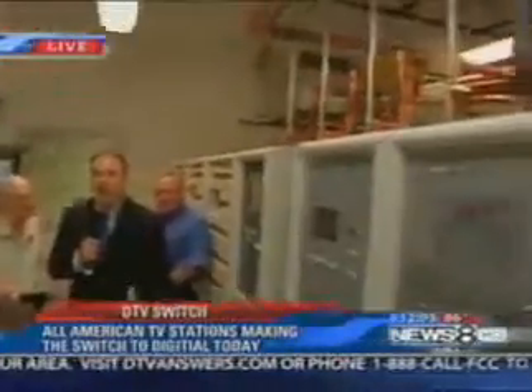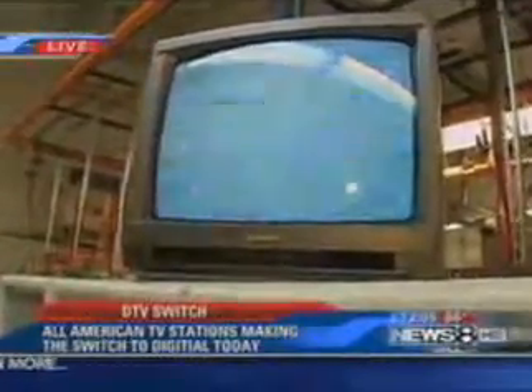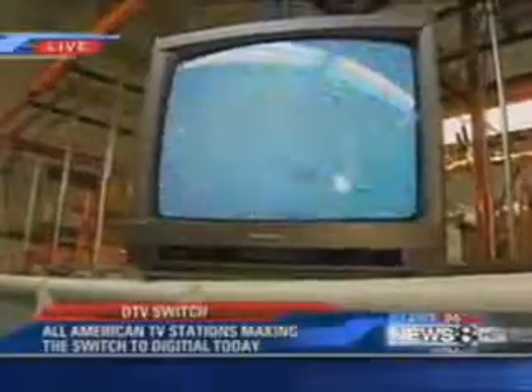We have switched over now, so we're going to see how the rest of this day goes. Again, 972-988-8888 if you have any problems at all. Live at the Channel 8 transmitter, Jim Douglas, Channel 8 News in Digital. Okay, Jim, thanks for that live report. Great to see those guys down there today.